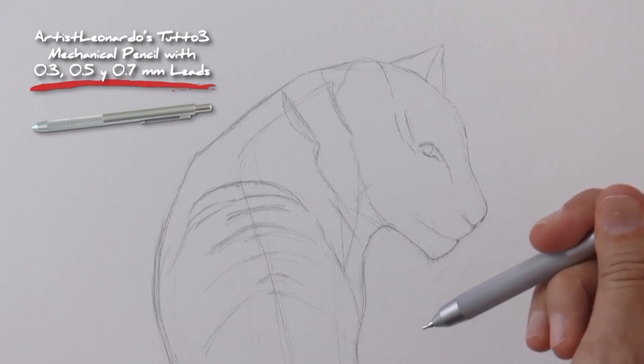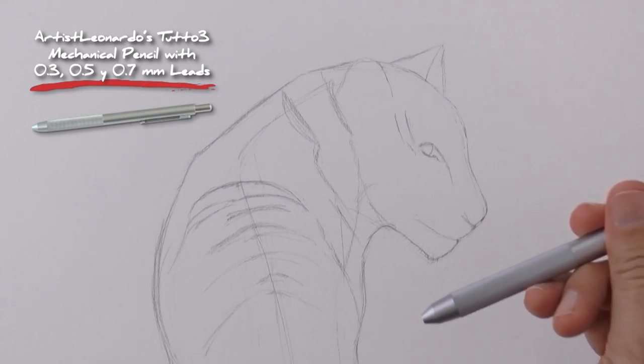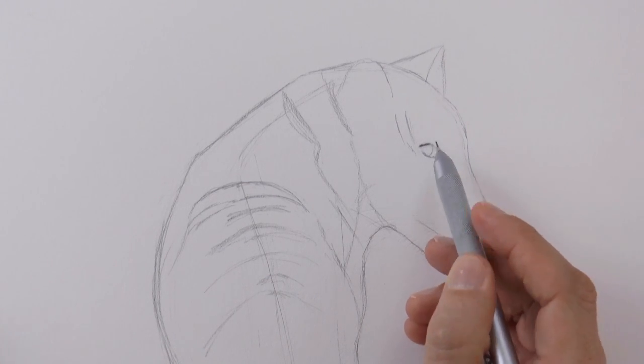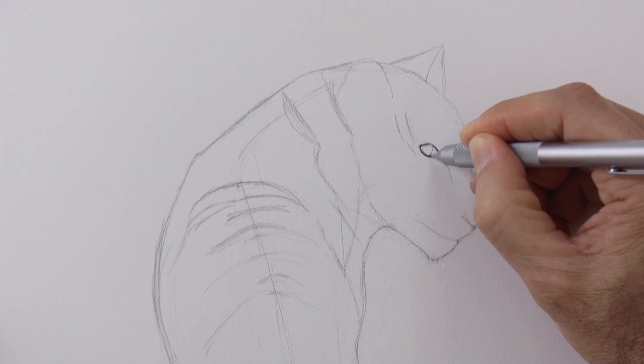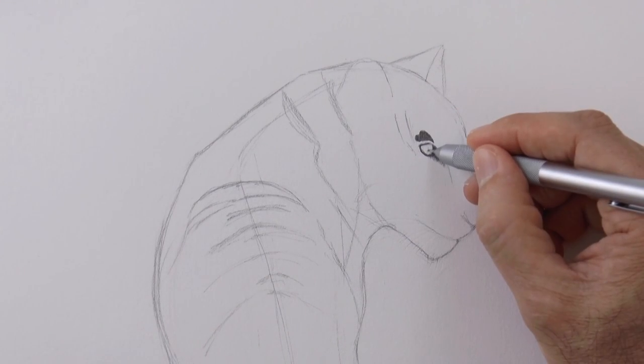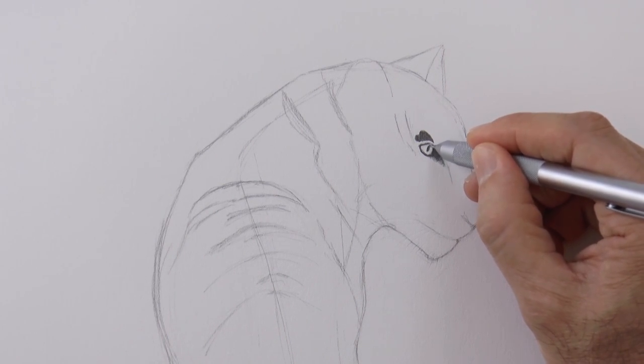Now I switched lead in my Tutto 3 mechanical pencil for a softer one to make these darker areas around the eye, and also for the pupil — which, by the way, tigers have rounded, not narrow like other cats. Of course seen from this angle it will look like an oval.